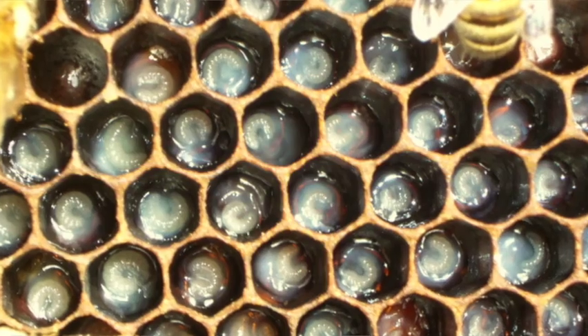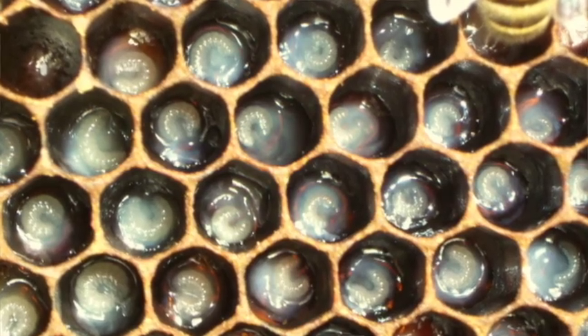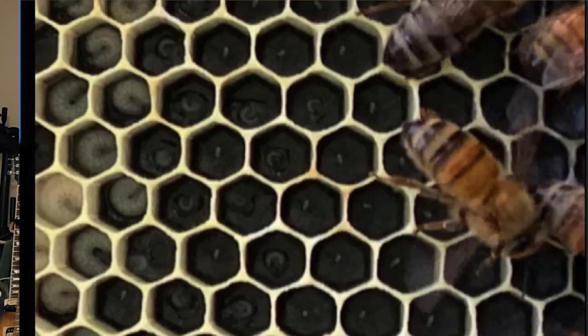The next thing you want to look for is larvae, and that larvae should be in all stages. You want larvae in all stages because that shows a consistent queen that's actually building consistently, not turning on and off. A newly installed package or nuc should be pretty consistent. Another reason to look for larvae is it helps you find eggs. When you look for larvae, you'll see it as a gradient — really big larvae getting smaller and smaller.